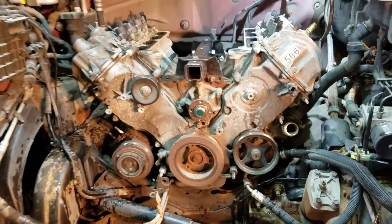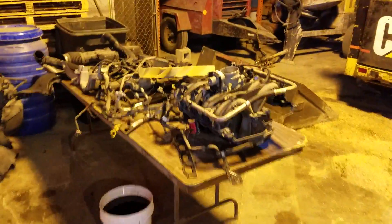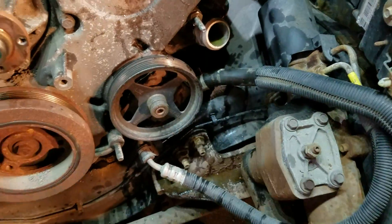I started at like 7:15, it's like 9:15 now. Here's all my parts. I just got to disconnect the exhaust, disconnect this, and take this off.